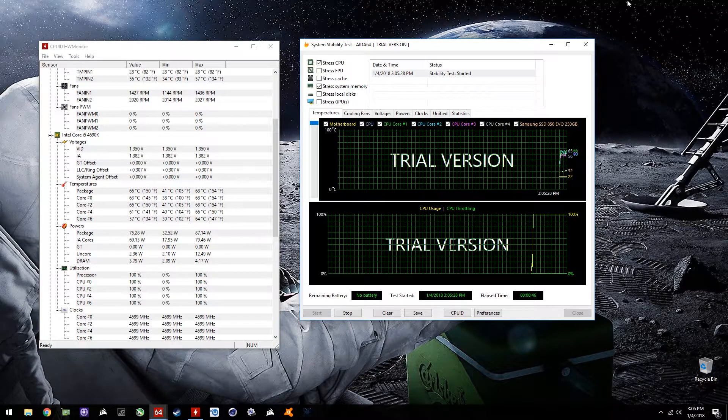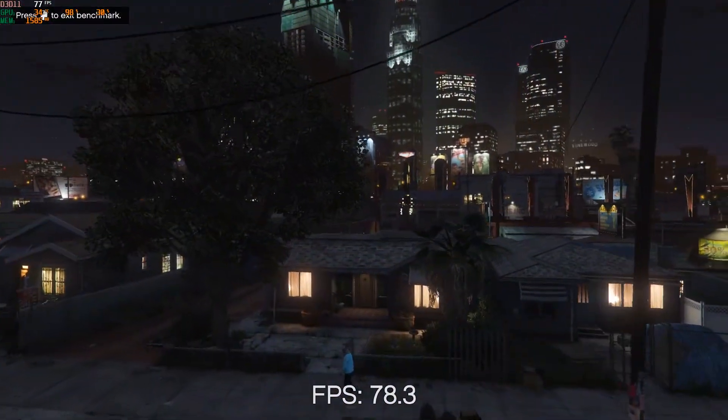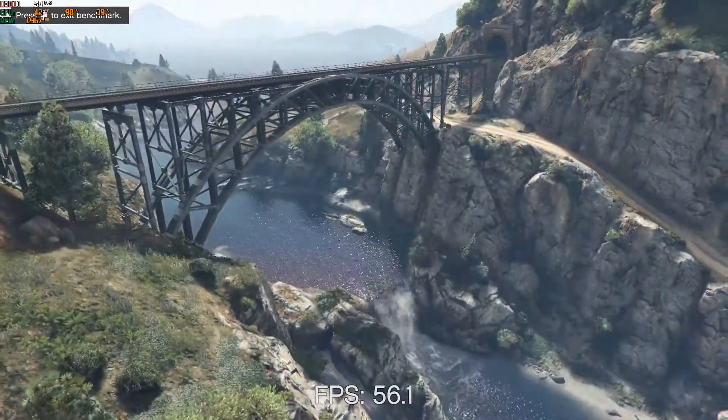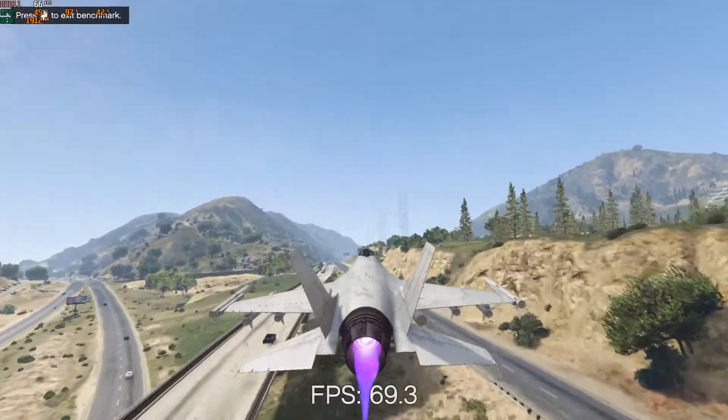For GTA 5, I was surprised that a 2GB card actually ran smooth. Settings were set to very high, however the textures were set to the lowest setting since it's only a 2GB card. With the card overclocked to around 1500 MHz, I was getting a stable 60 FPS at 1920x1080 — which was a huge plus.